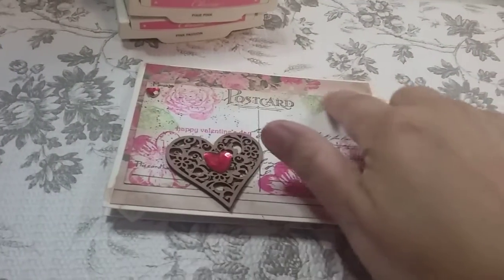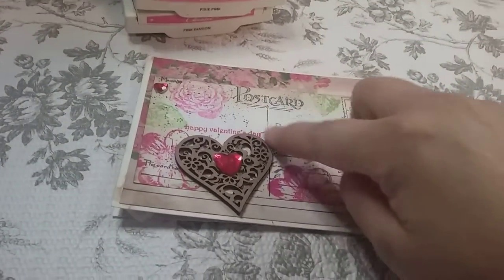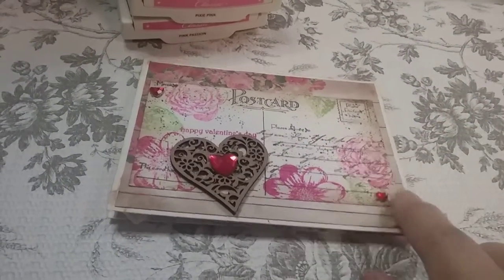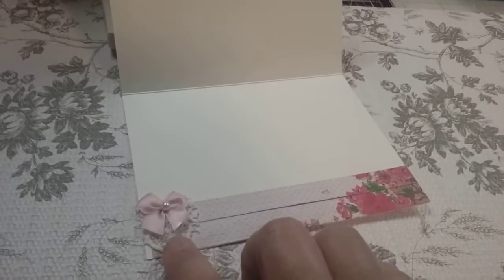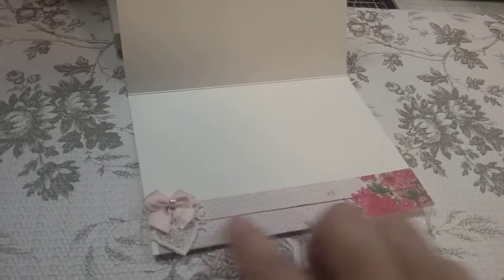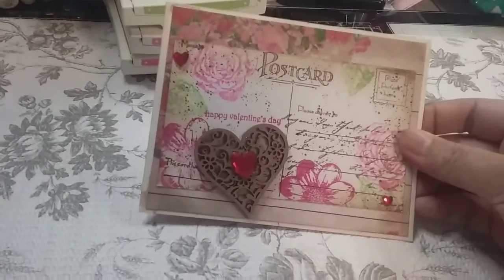I used the pattern paper. I stamped all over the index card with that new postcard stamp and added some bling. I stamped the back and I also decorated the inside with some trim and a bow and some more of that paper. I love how this card turned out.